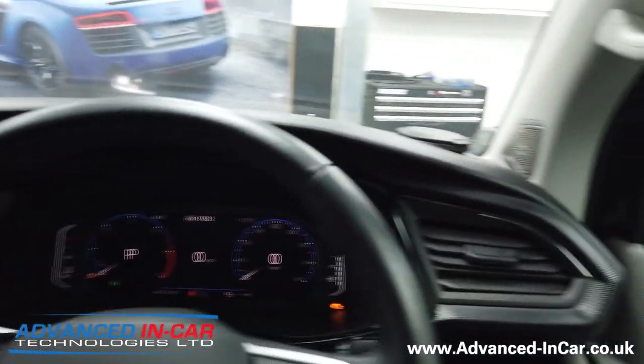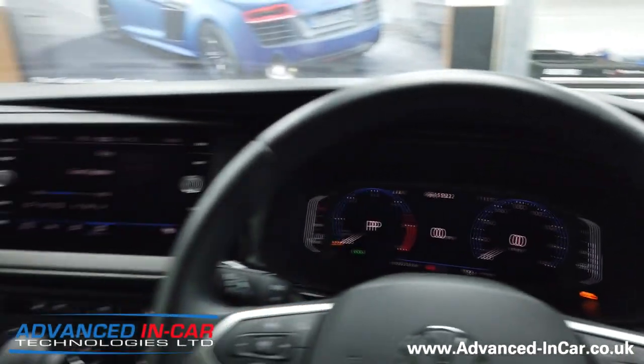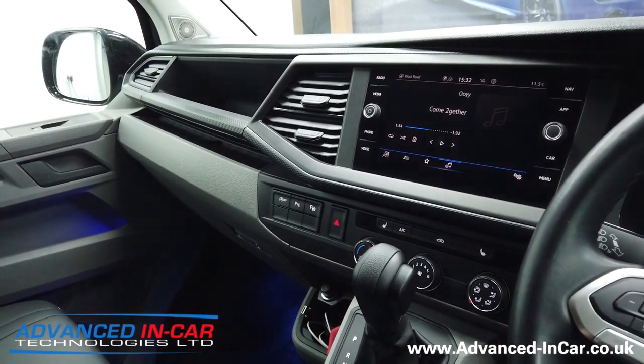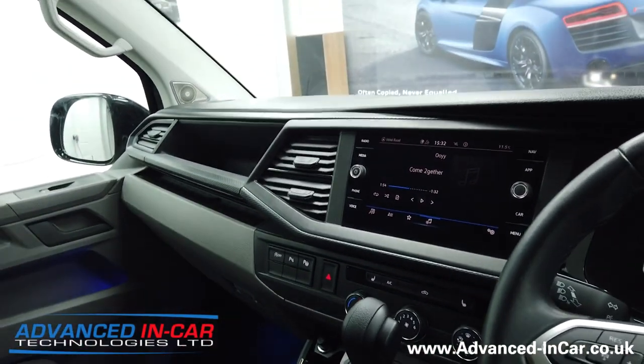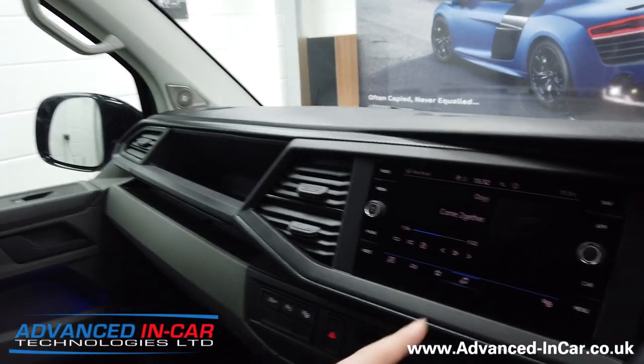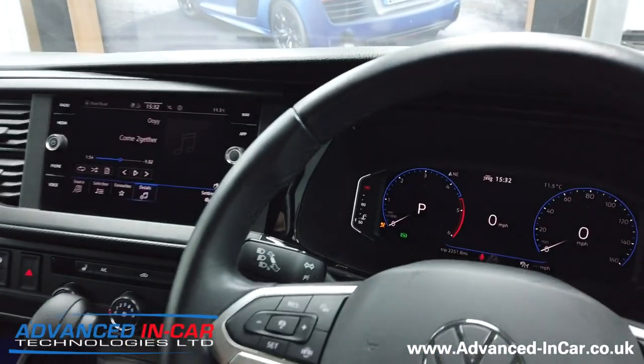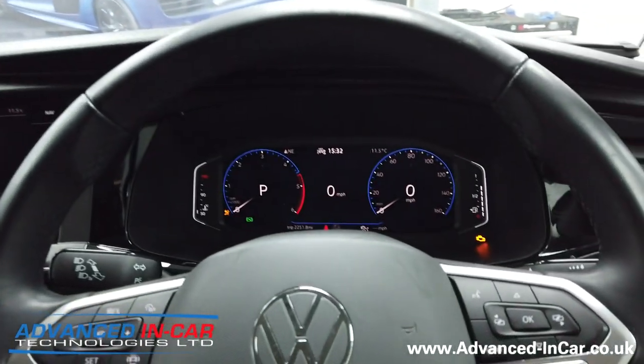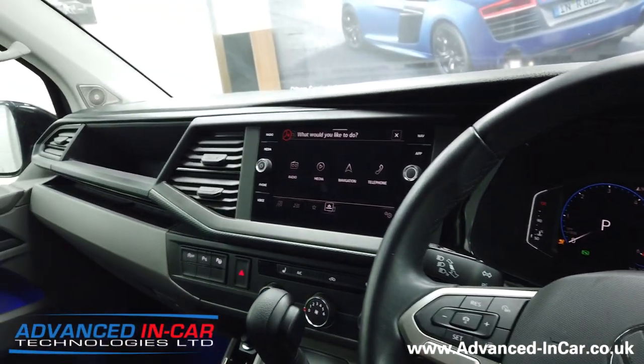Alpine audio sounds and works really well inside this T6.1. So as I said - under-seat subwoofer, DSP amplifier, SPC series, factory head unit navigation, virtual cockpit - all of the joys and wonders that Volkswagen have offered at the moment.